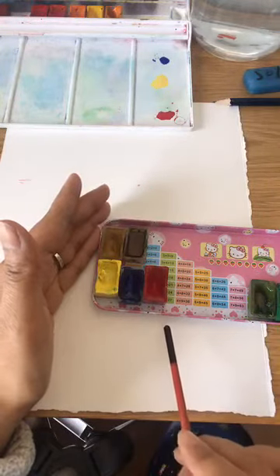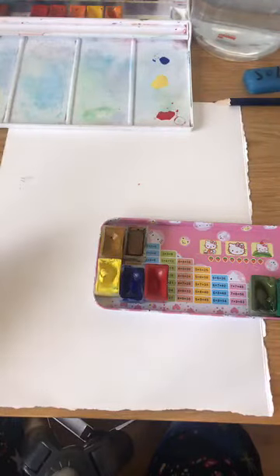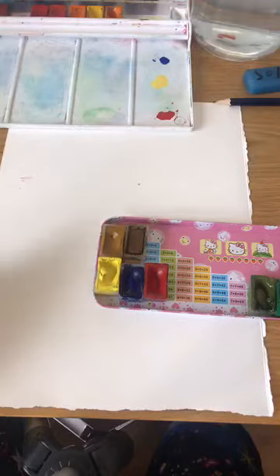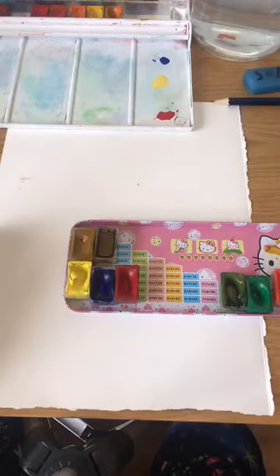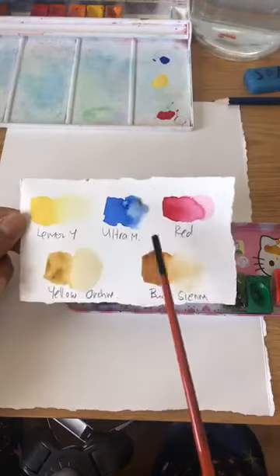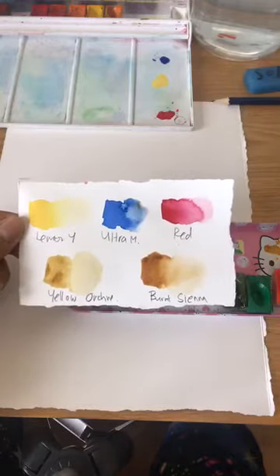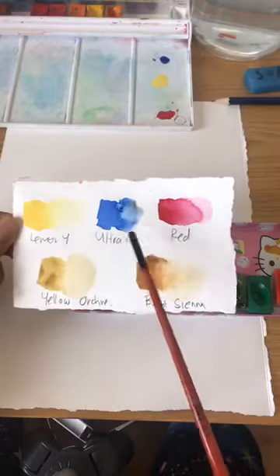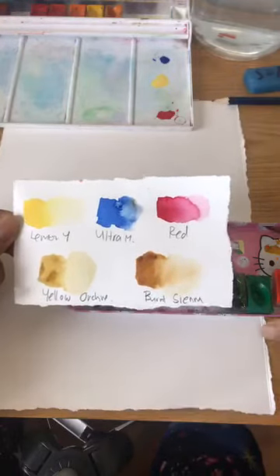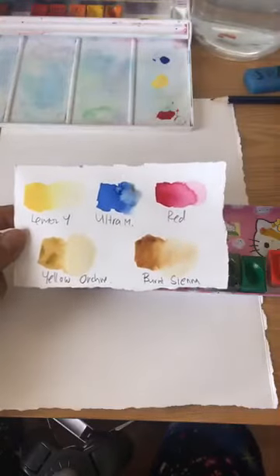Hi guys, thanks for joining me. I haven't started yet because I should have logged in way before to give everybody a chance to join. Have a look in your palette — you're going to need lemon yellow, ultramarine blue, and red. This is a standard color wheel, and you can go crazy with different variations. So let's go for lemon yellow, ultramarine, and red to begin with.